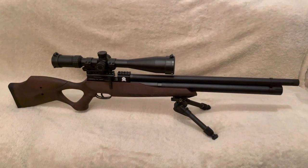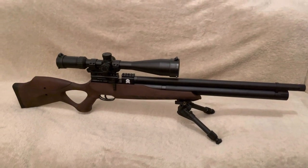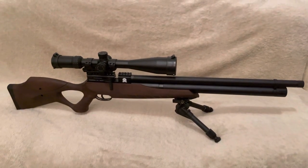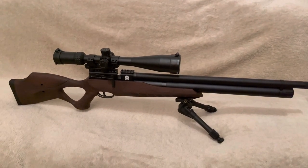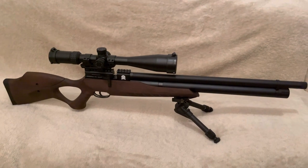I'm back today with my follow-up on the JTS Arrokuda in .177. I created a short just to say that I've scoped the rifle up with a Sentinel-X and also I've cleaned the barrel.